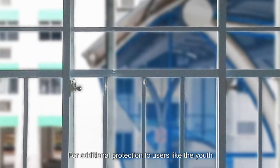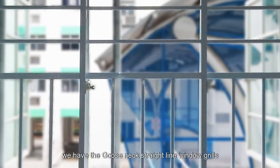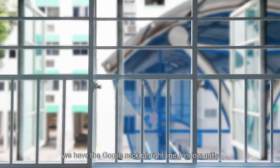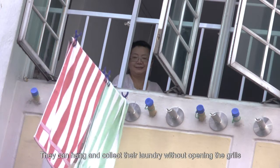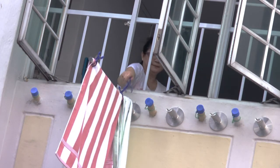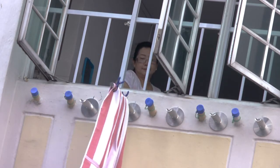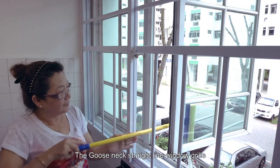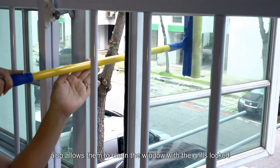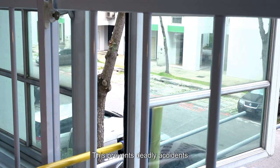For additional protection to users like the youth, elderly and the handicapped, we have the Gooseneck straight line window grills. They can hang and collect the laundry without opening the grills. The Gooseneck straight line window grills also allow them to clean the windows with the grills locked, preventing deadly accidents.